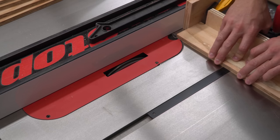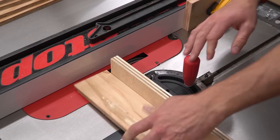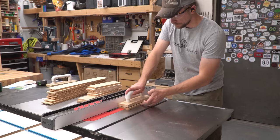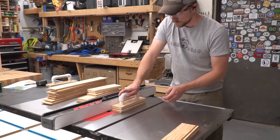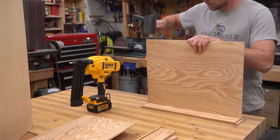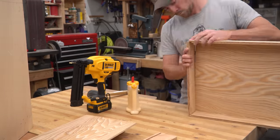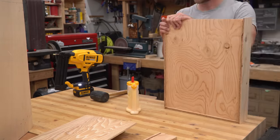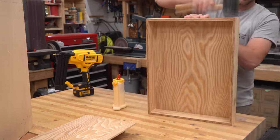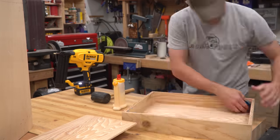After cutting all the drawer parts to their corrected sizes I used the dado stack once again to add a rabbet to the ends of the side pieces. Then I cut a thin dado into the inside face of every drawer piece to create a channel for the drawer bottoms. Assembling the drawers was once again a piece of cake thanks to having these pre-cut grooves all set up correctly. I just provided a little encouragement with a rubber mallet to get the drawer bottoms in place, then I put glue on the rabbets and slid the front and back pieces in place. A few more brad nails held things together while the glue dried.